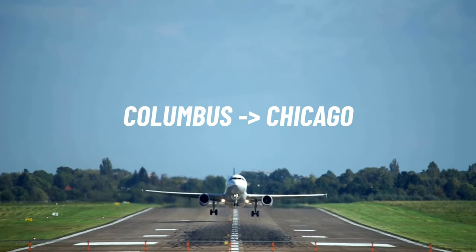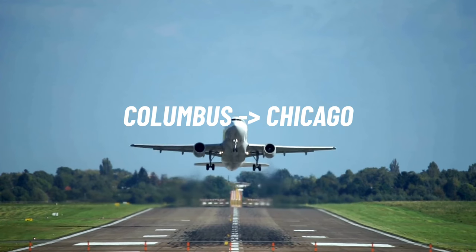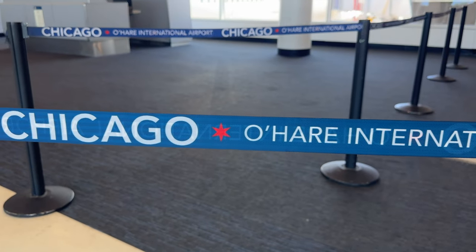With my first-ever airport shoe upper review in the books, it's time to hop over to Chicago and hopefully do a little plane spotting.